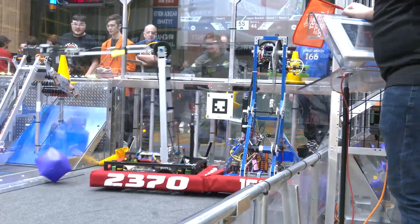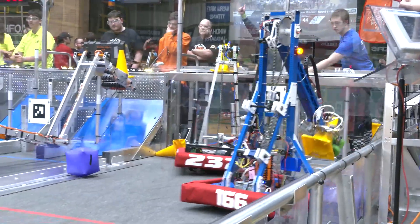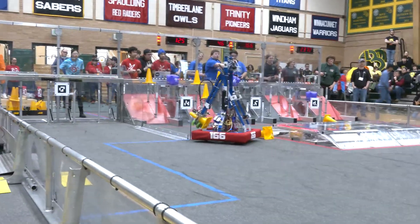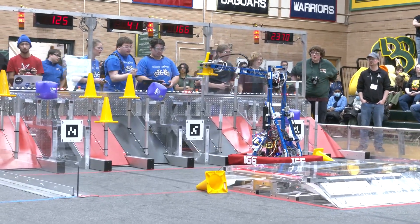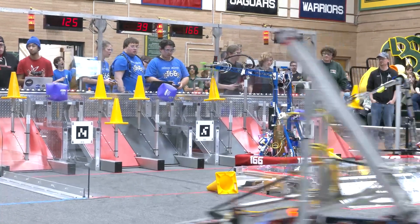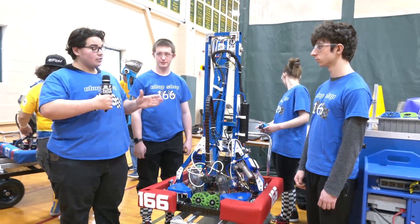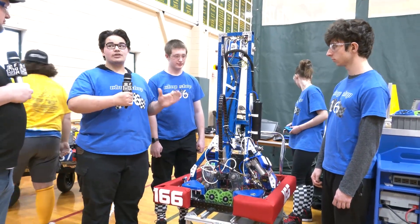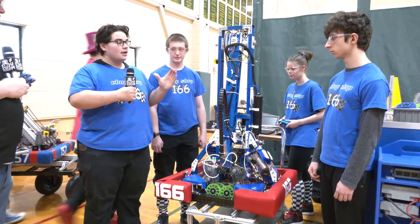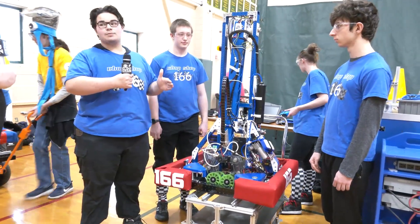Talking about your arm — you've got a pretty beefy arm here. The telescoping arm was inspired by our 2022 robot Valkyrie. The climber last year had almost the exact same design, but we upscaled it for this year because of the game pieces. We went from a 2x2 and a 1x1 box tube to a 3x3 and a 2x2 box tube.